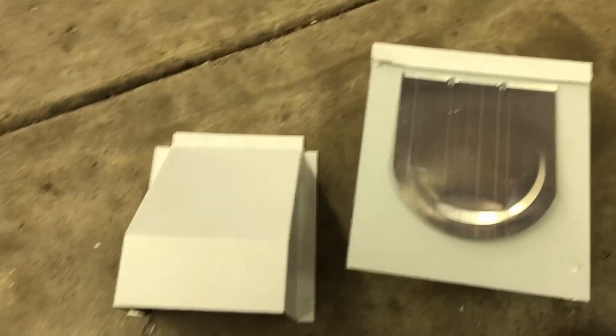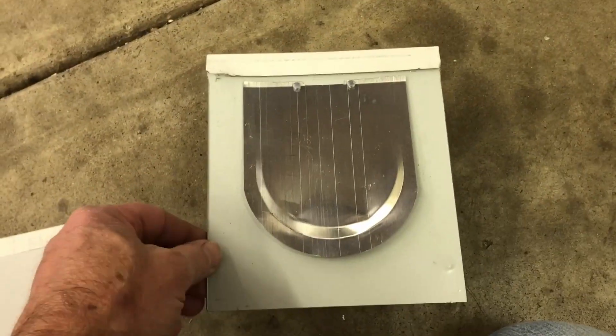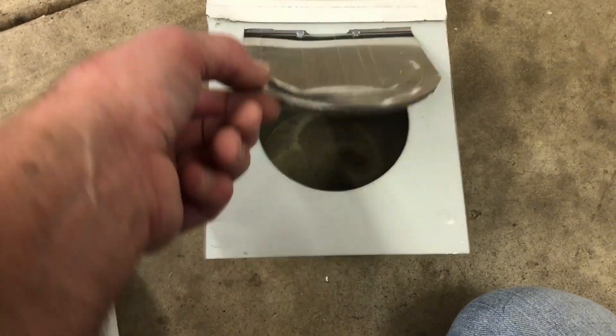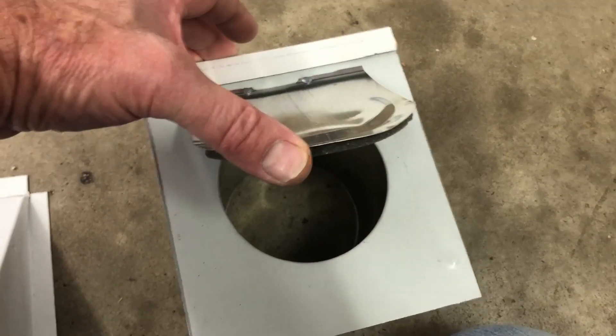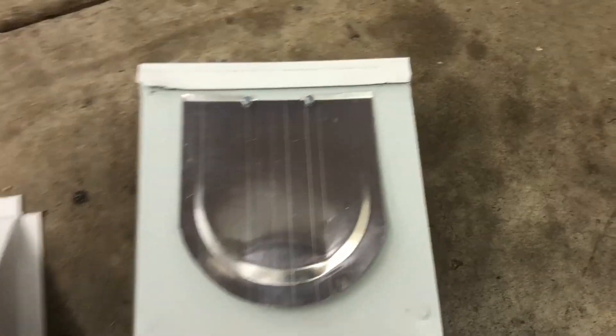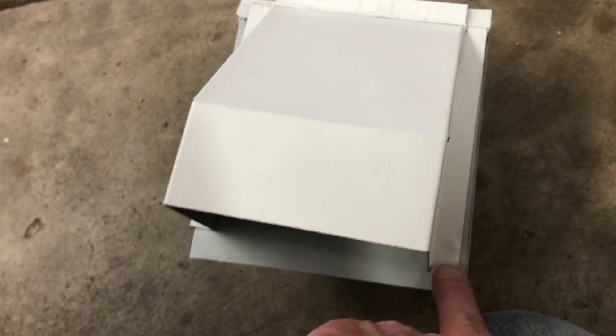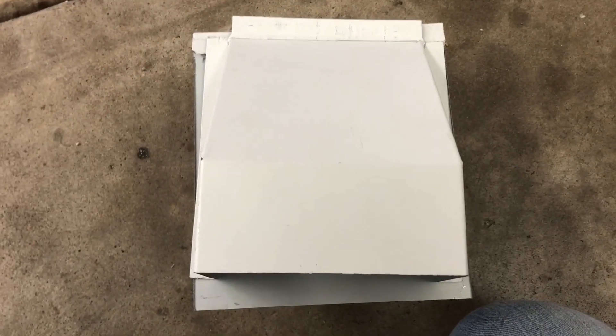Now you have the two pieces — the vent and this flat piece that's going to be able to open so you can get underneath there and clean it out when you need it. We're going to put a hole here and here, and here and here, so that you can screw that into the house and this thing will easily pull off.